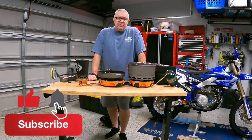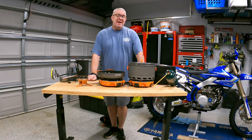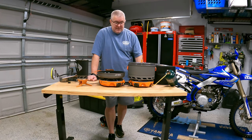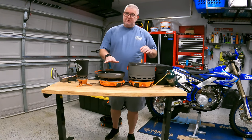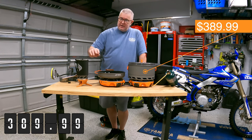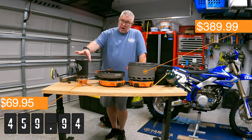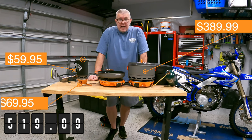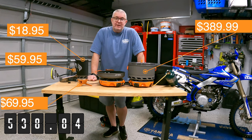I find this Jetboil system to be amazing. After three trips making all the different meals, and given its ability to be so compact, I am really, really happy with this purchase. How much does it cost? The Basecamp system — including the bag, pots, burners, and adapters — is $389.99. The Luna Satellite adapter alone is $69.95. The one liter cup itself is $59.95. And the French press that goes inside is separate at $18.95. Grand total: $538.84.